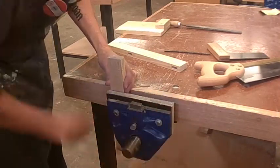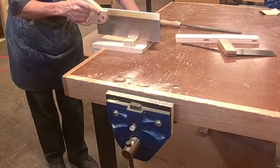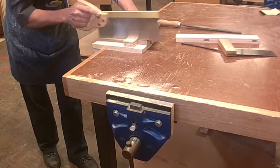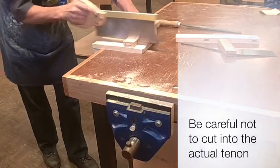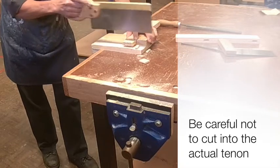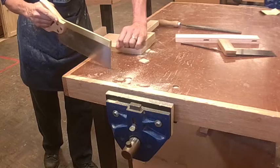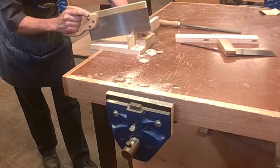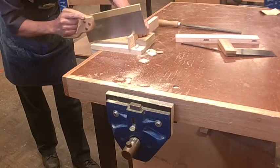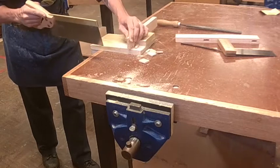I then get myself a bench hook and I'm going to cut out the other sides — the shoulder cuts — just against the edge of the shoulder. One side of the joint, then down the opposite side, and then I've just got these two last little pieces. Trying to keep it very light because the teeth of the saw do want to grab hold of it.